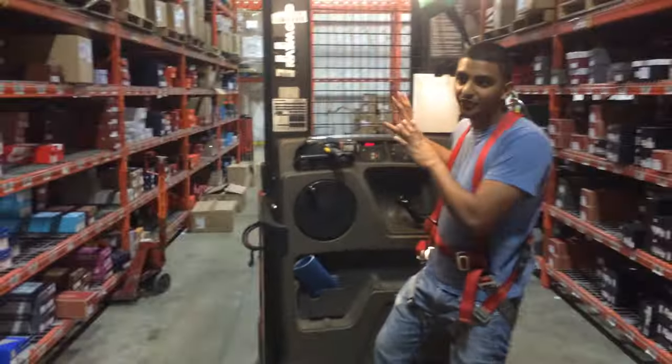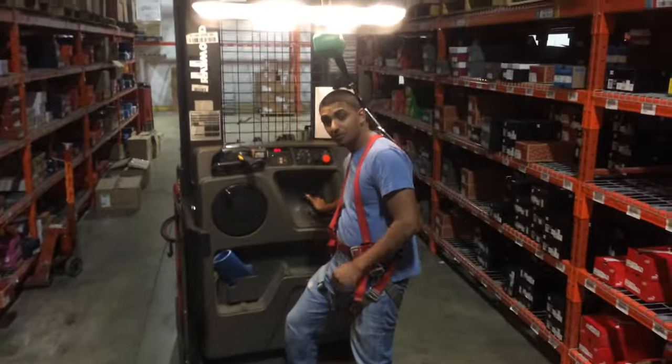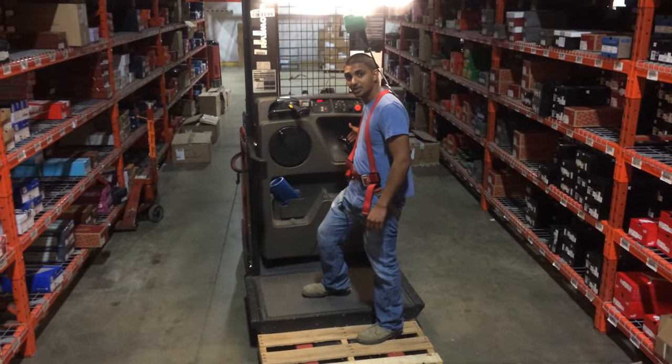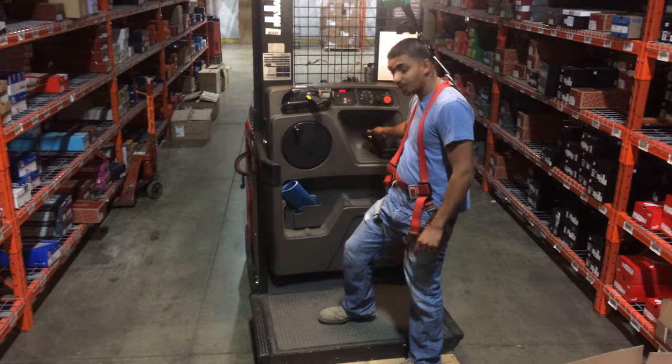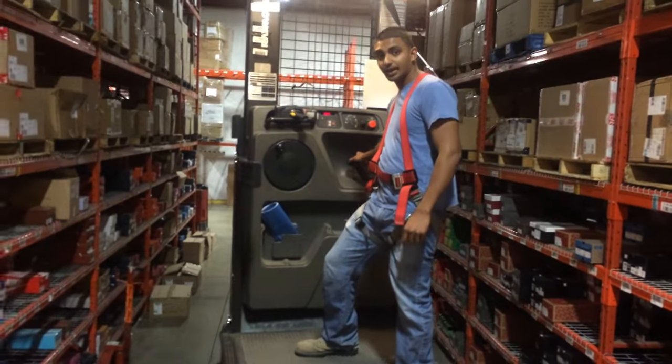This is a two-dimensional machine, which means it goes forward, backwards, upwards, and downwards. To go forward, I push that way. To reverse, I go backwards. To go up, I turn upwards. To go down, I turn downwards.